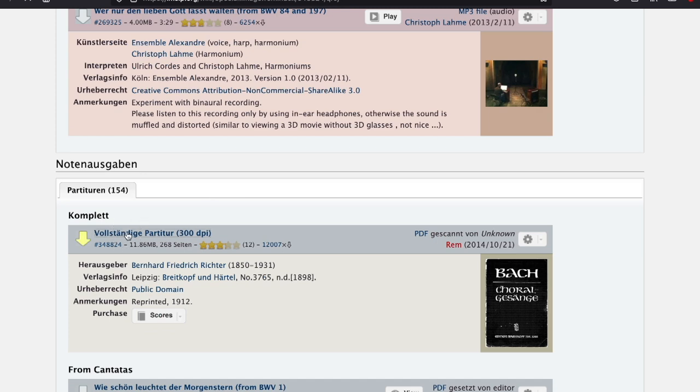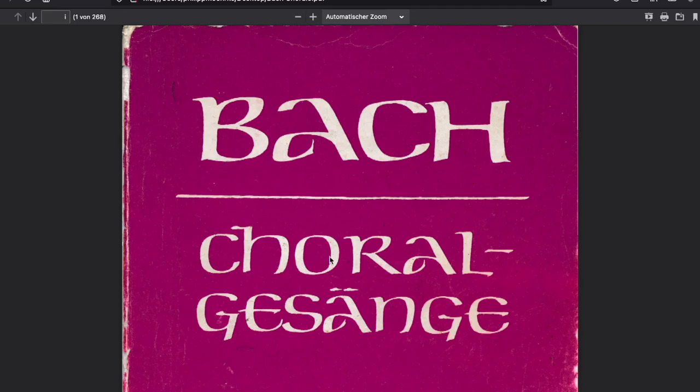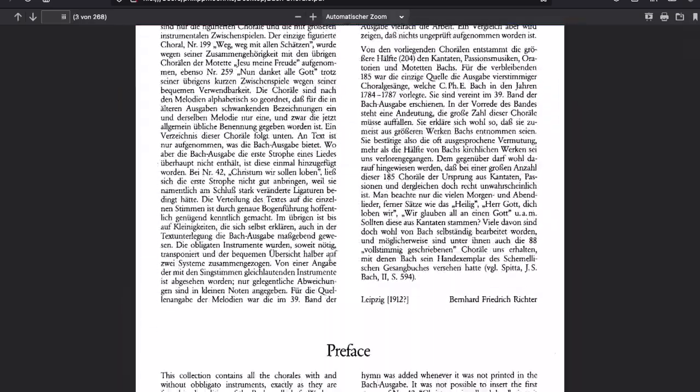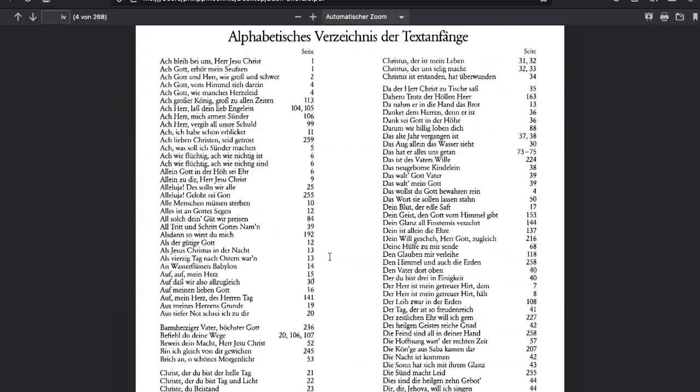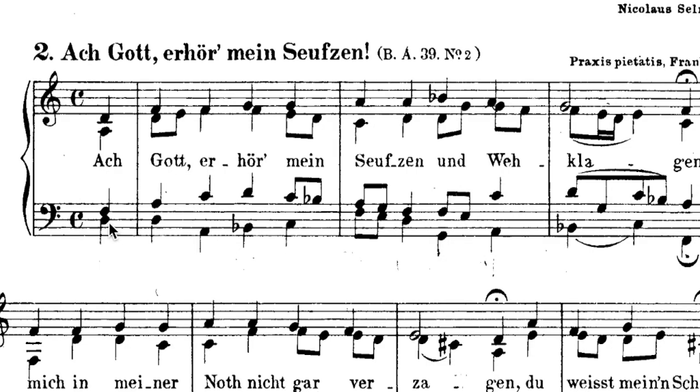Go to the website imslp.org and download the Bach chorales — it's all for free. Then you choose one Bach chorale and go from bottom to top. Practice from low to up. So you say D, F, A, D. Then you go D, A, D, F, E. A, C, F. B-flat, D, F, G.